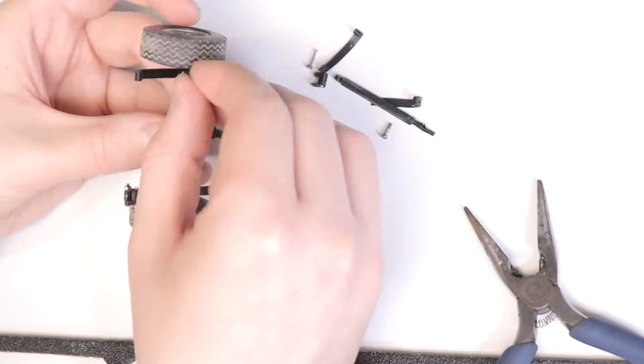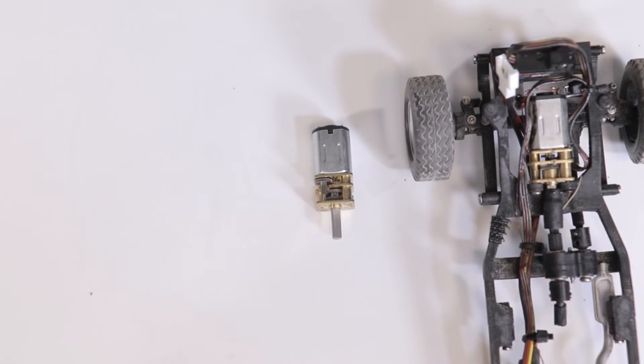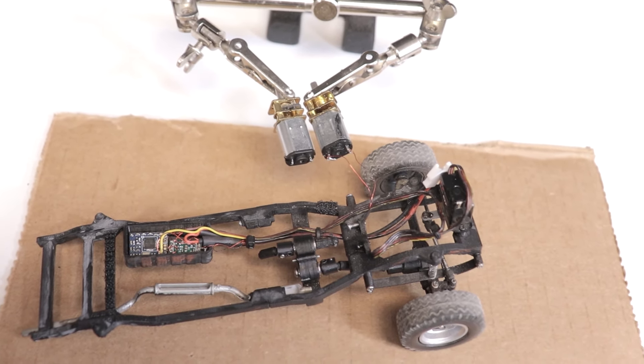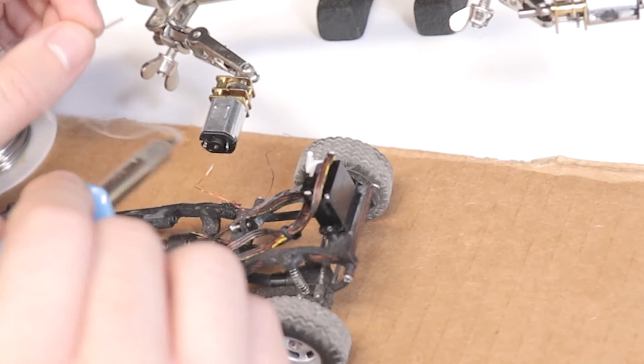Fortunately, thanks to the magic of 3D printing, the replacement parts are super cheap and unlimited. To help fix the lack of torque and hopefully help with low speed control, I decided to swap out the motor. I replaced the 300 RPM N20 motor with a 150 RPM one, which had finally arrived in the mail, so I could solder the wires and install it on the chassis.